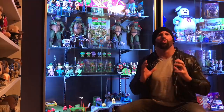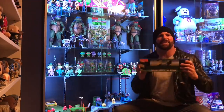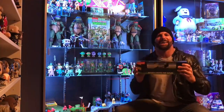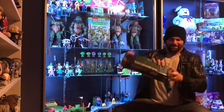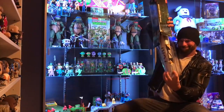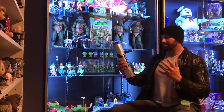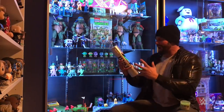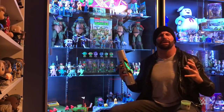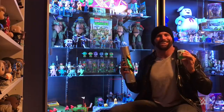Teenage Mutant Ninja Turtles wouldn't exist without radioactive waste. Well now thanks to NECA we have this mutagen container prop replica. Let's open it up. Wow, this is beautiful. It's got the TCRI logo, radioactive material, the crack in the canister with the ooze, and speaking of ooze, the best part — it's got reusable ooze for the kids.